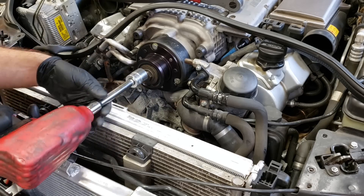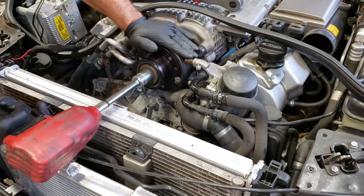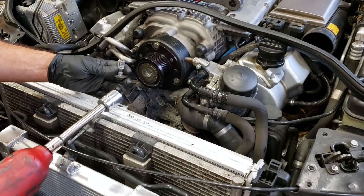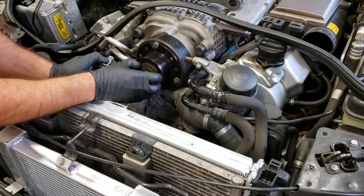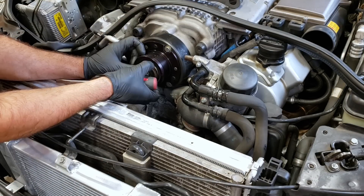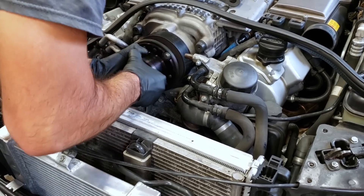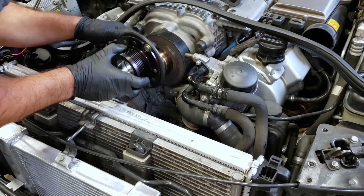Look at how easy it is to get the supercharger pulley bolt off with the fan out of the way if you have an impact. Most electric impacts will get this off too — it's only like 40 foot-pounds. I'm doing this now just to get as much room as we can working in here. Then you just pull it off. I didn't have any shims in here — you sometimes have to shim these to get the clearance just right.